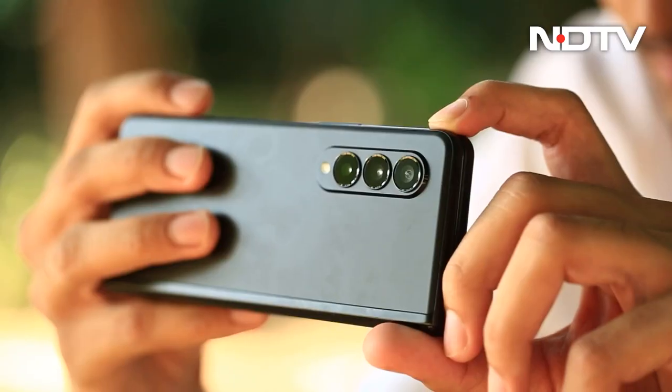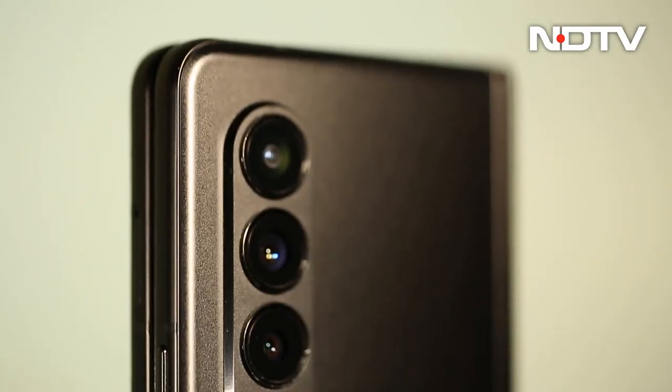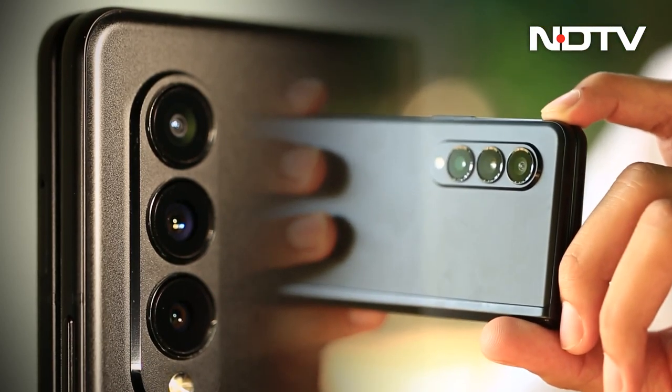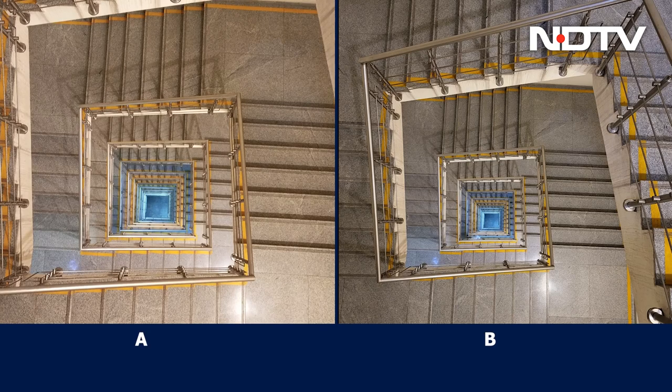The true test of the capabilities of the glass is in how well it copes with everyday use. So we brought out the one-year-old Samsung Galaxy Z Fold 3. The phone has gone through extensive testing, use, and abuse, and the camera glass still remains spotless. We also took out a brand new phone right out of the box and took multiple pictures with both phones — the same photos, in the same conditions, and the same light. Here are the results.